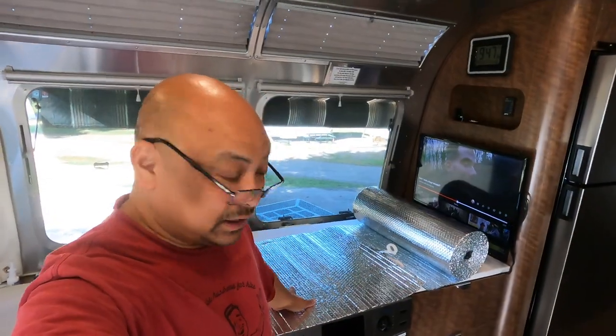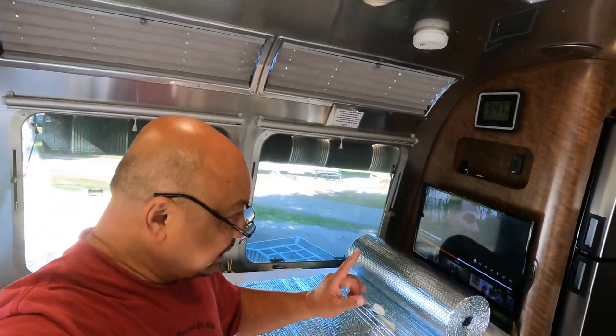Hello and welcome to Wandering Wanda. I'm Mario. I got some reflective tape and I've measured the bedroom windows.